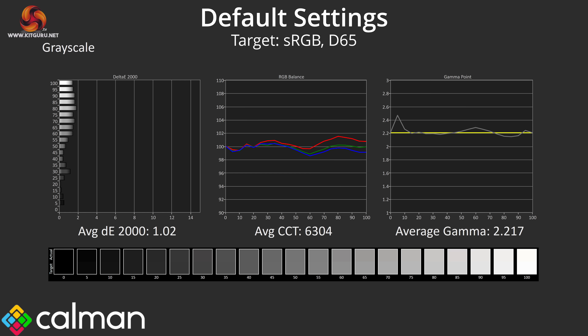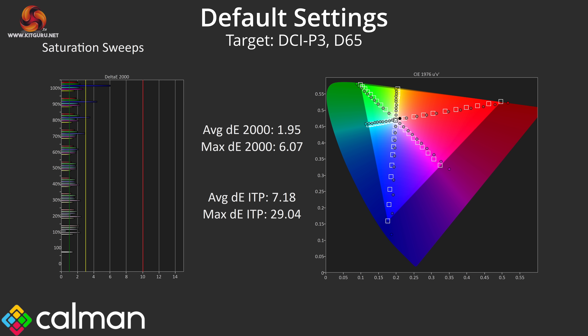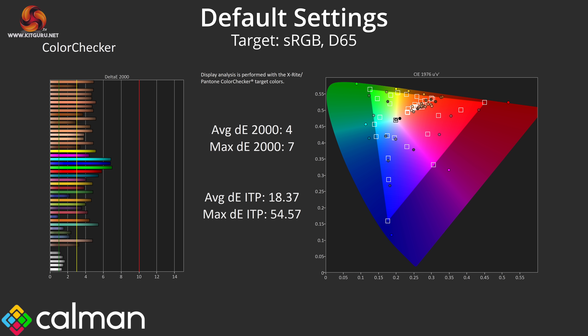ASUS has done an absolutely stellar job with factory calibration. Colour balance is very even and averages 6304K, which is just a 3% deviation from the 6500K target — not something you'd realistically notice day to day. Gamma is also very accurate: other than just one small spike to 2.4 early on, it closely hugs the 2.2 target and averages 2.217. The grayscale average Delta E2000 of 1.02 indicates superb accuracy out of the box. Given just how wide the gamut is, it is natural to see high levels of oversaturation relative to the sRGB space, though accuracy is much improved when comparing against DCI-P3.